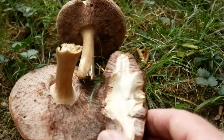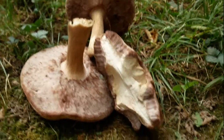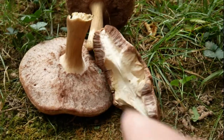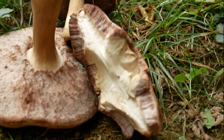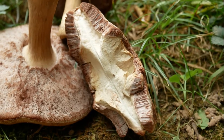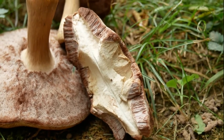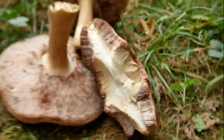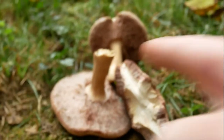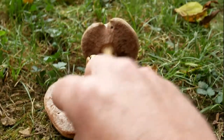There's bugs — that's the problem with boletes. They're so hard to ID and there's so many of them, and they get bug infested. Look at that bug — that little black speck right there is probably a little worm or a little bug in there. That's common for these guys; they get really, really bug infested.